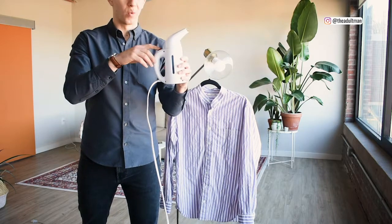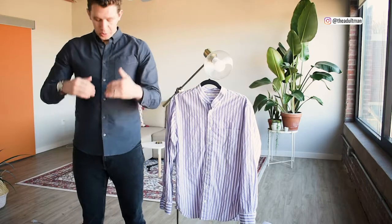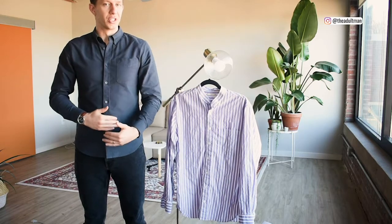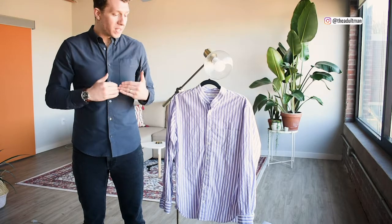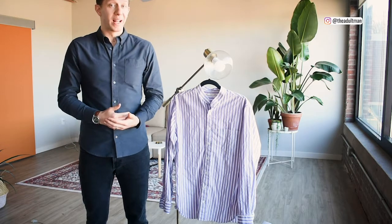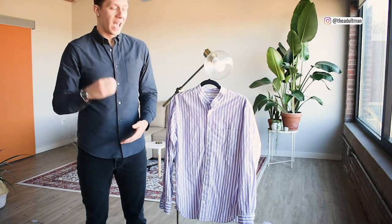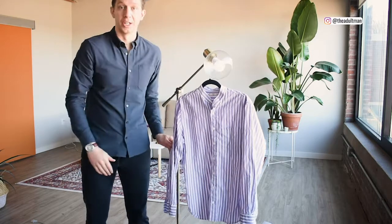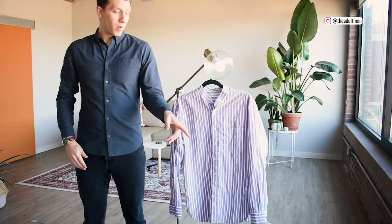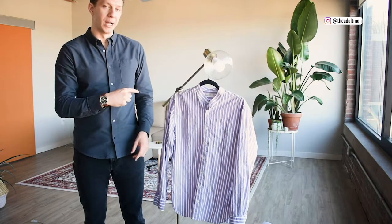I'm going to turn this on and show you how quick it really is. Using a steamer helps relax all of the wrinkles in your clothes, especially with cotton clothes. One of the best parts that I really love is that it is super quick. I just turned that on with cold water, so it's boiling right now and it will shoot steam out, and then you basically go and press the whole shirt. This is going to boil in about another 30 seconds and then I'll show you how it's done.